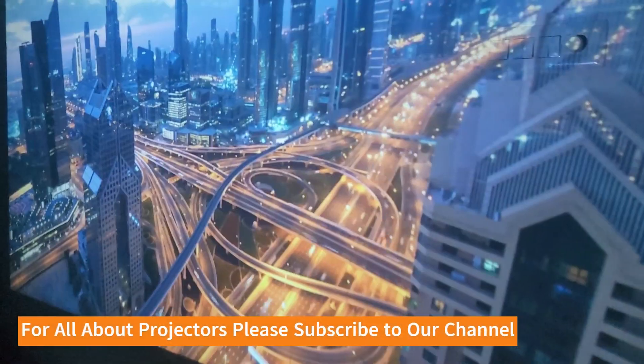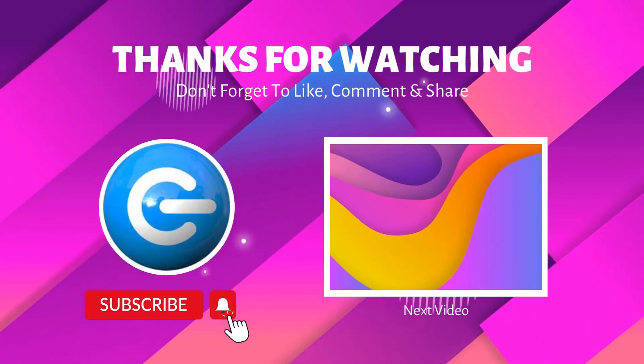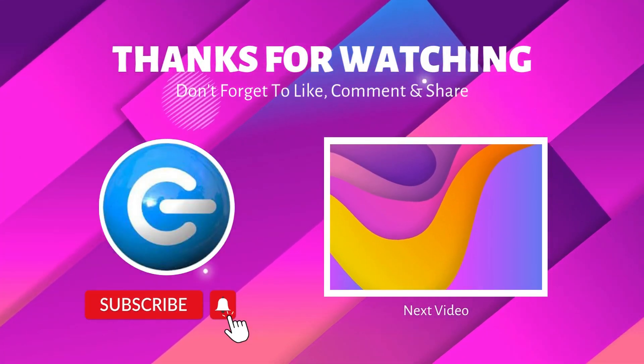At that price range it's going to be a great deal. That's pretty much it — I hope you liked this video. If yes, give this video a thumbs up, and if you're new to the channel, don't forget to subscribe. Thanks a lot for watching.